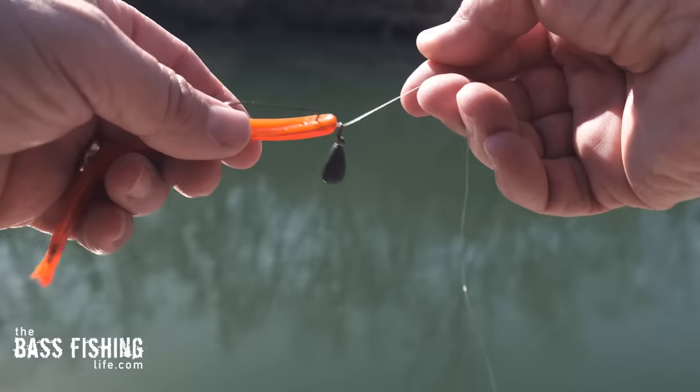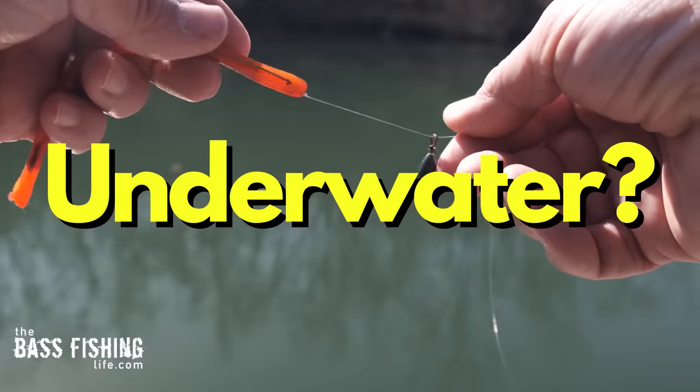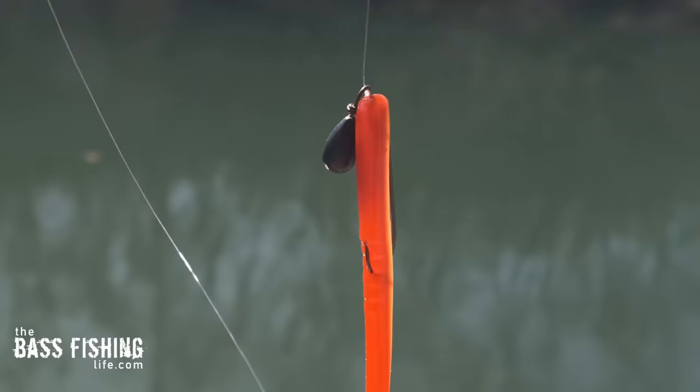The free rig has gained a lot of attention the last couple of years, but what does it really look like underwater? I experimented with three different soft plastics and there is a huge difference, and I think this is going to give you more confidence in what plastics you use with your free rig.